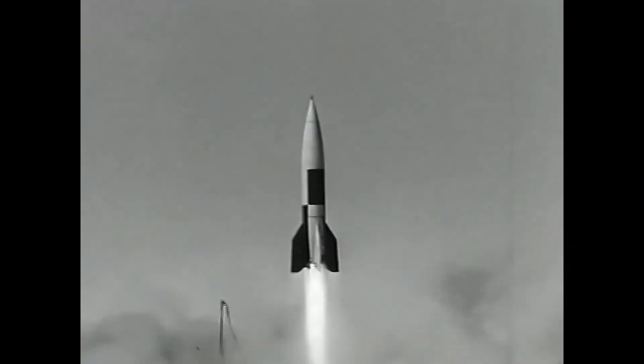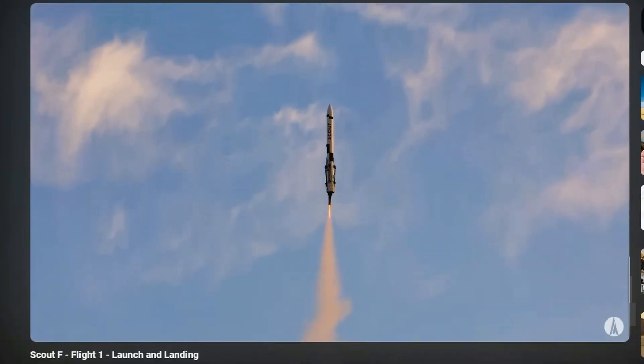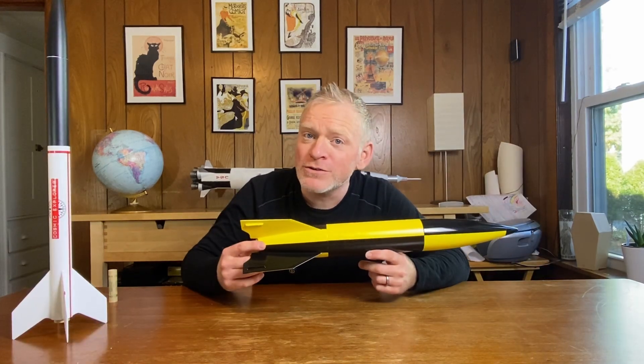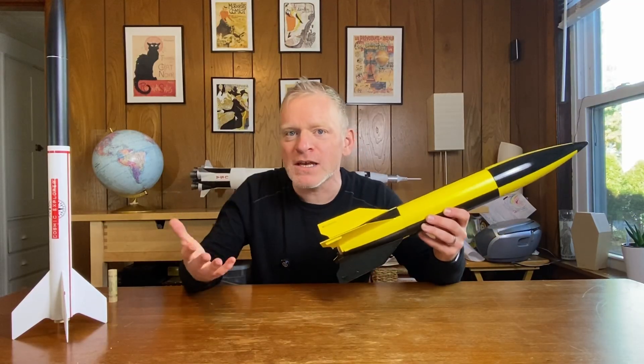The V2 did not only rely on its fins for stability. It also had an active stabilization system called jet vanes. Modern space launch vehicles pretty much don't have fins anymore — they only rely on active stabilization because their engines are gimballed. Model rockets, with very few and very notable exceptions, don't have active stabilization. They rely on the fins that are glued to the rocket. So in order to make sure that this model was stable, Estes made the fins larger than scale. That's why it's called a semi-scale rocket.